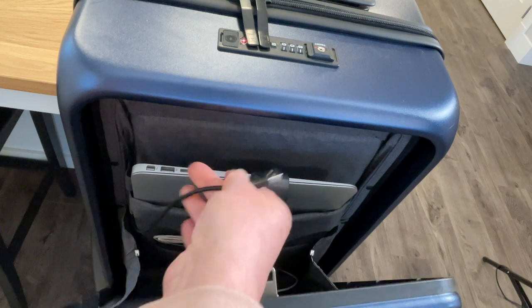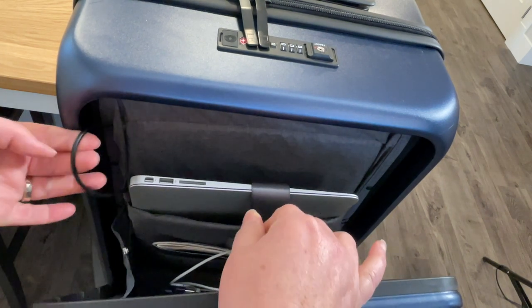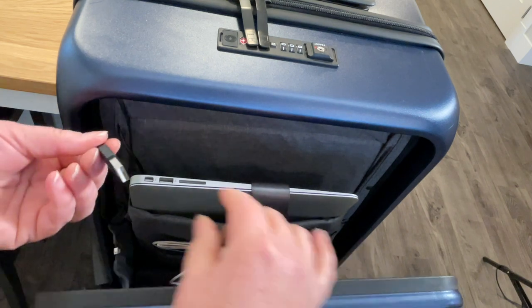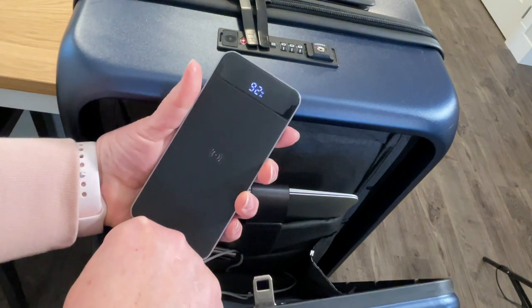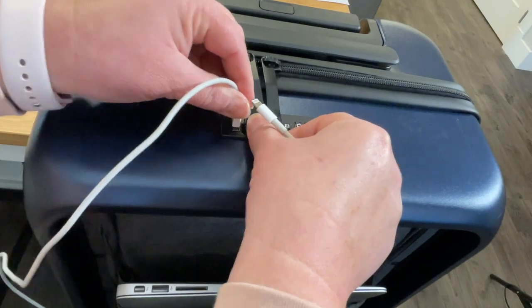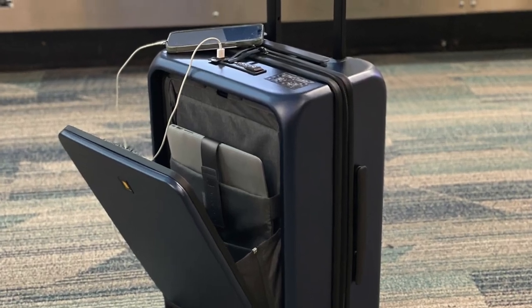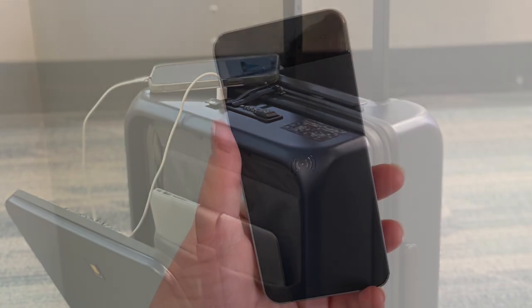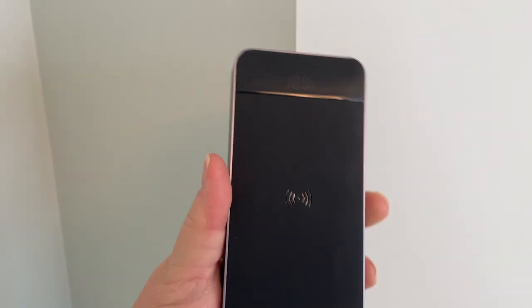Inside this pocket you'll find the USB cord that will plug into your portable charger. Your charger is tucked away safely in the bag, and you'll simply plug your phone or your tablet into the USB port right here next to the lock. No more looking for plugs or USB ports at the airport — you'll have one right on your bag. It's so convenient, but you will need to supply your own portable charger, and I'll add a link to one below in the description.